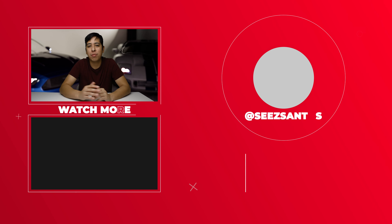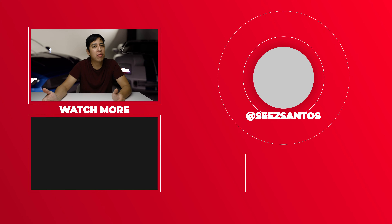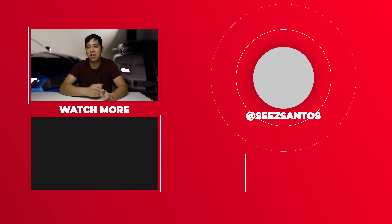I appreciate you guys so much for watching. If you appreciated this type of content, please leave a like and subscribe below — I'm trying to get to 10K as soon as possible. I'm always looking at the comment section, so if you have any comments please leave them down below. And as always, have a great day.